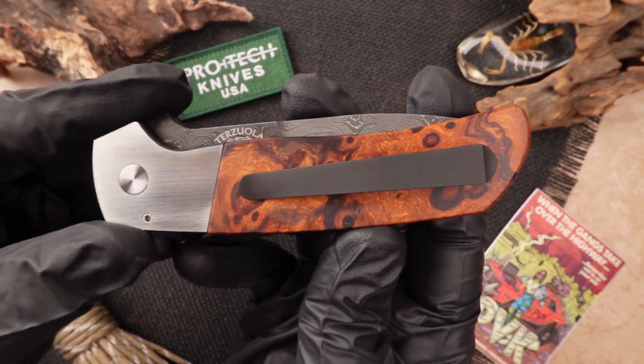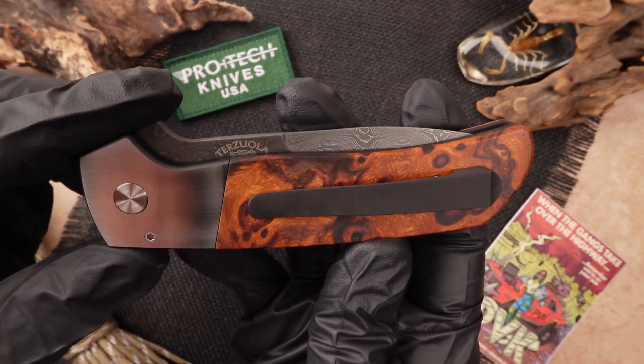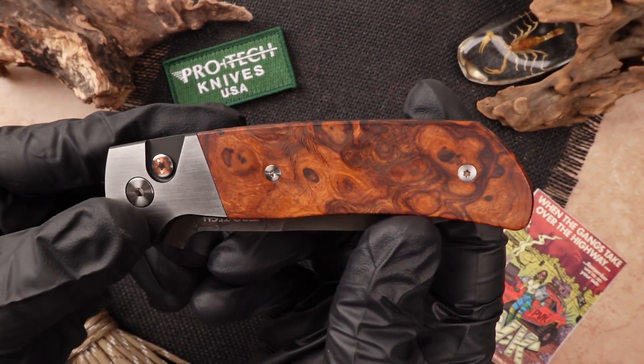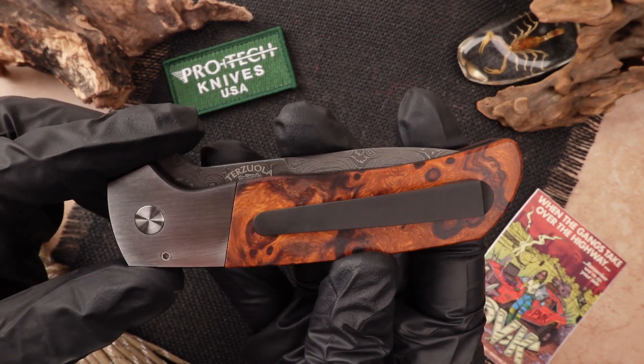This is a heftier one for your pocket, coming in over 6 ounces due to it having wood and full stainless steel. The pocket clip is fully done in with titanium in that same black color as the bolsters.